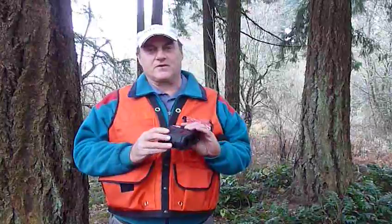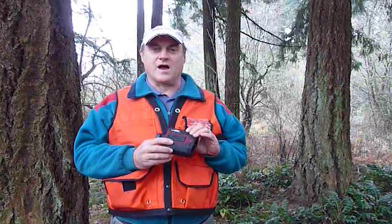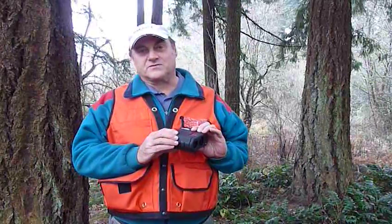My name is John Aschenbach. I'm President of Resource Supply out of Tigard, Oregon. Today we're looking at the brand new TruPulse 200X. This is the most accurate TruPulse in the TruPulse line — it's a new product from Laser Technology. It has some pretty amazing features.